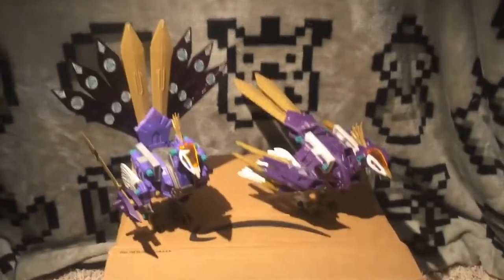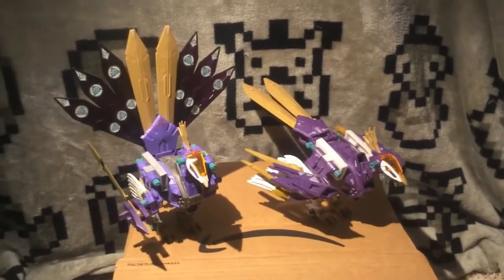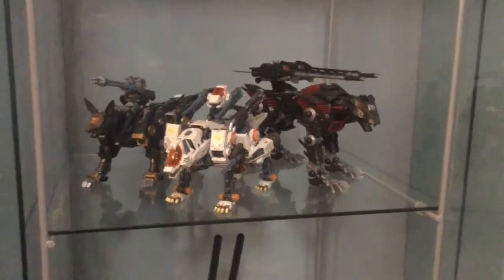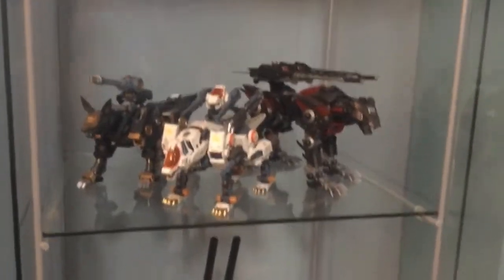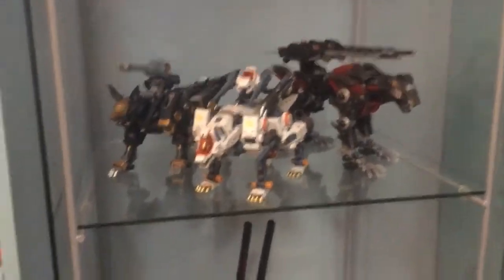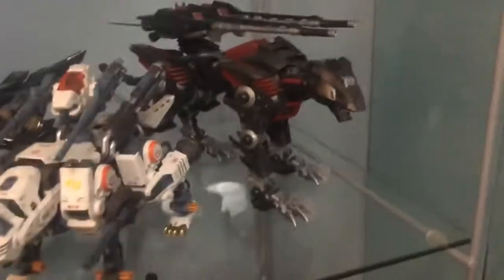That's it — I hope all you Zoids lovers enjoyed it. Goodbye. I decided to slap this on the end of my Rainbow Jerk video because I wanted to show off my Zoids cabinet. So these are my HMM babies.